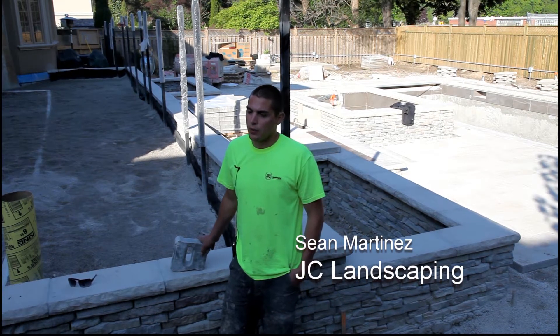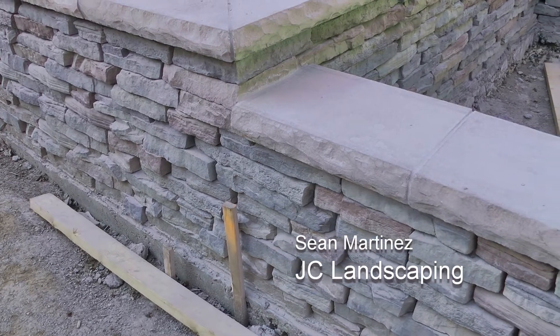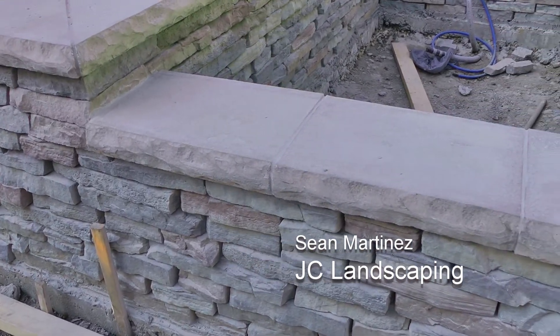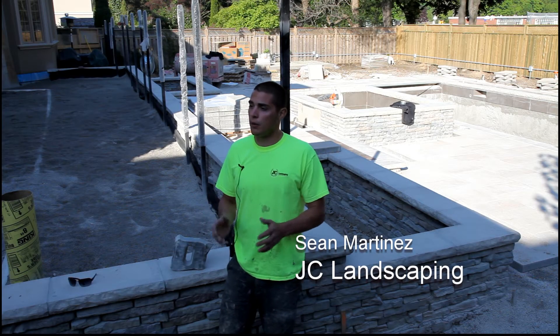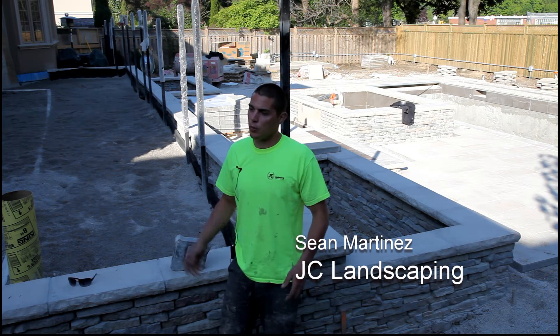When we started with the product we thought it was going to be a lot harder, varying between the different sizes and keeping a certain staggered pattern going, but in the end we decided to go with a random pattern. You just grab a stone, kind of put it in and feel for it — as long as you're not lining up your joints everything goes together well and smoothly.